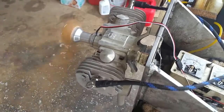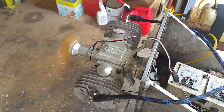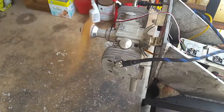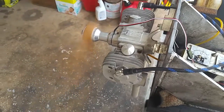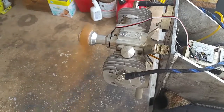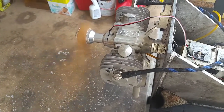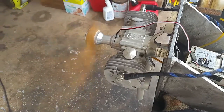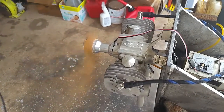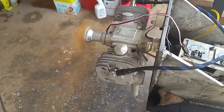Back to 1,200-1,300 now. I think the carb will need to be adjusted just a little bit more. I think it's a little bit rich, but I'm going to leave it like that.